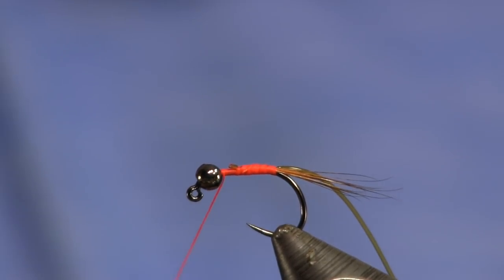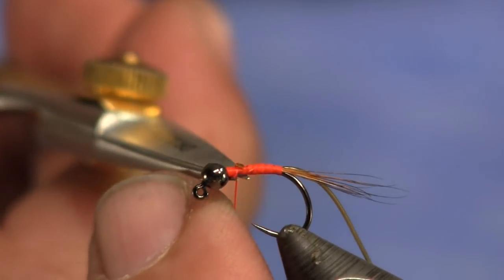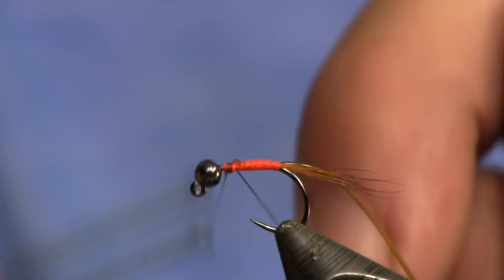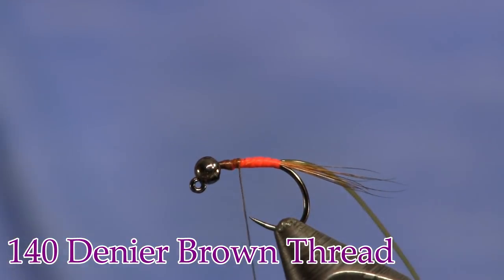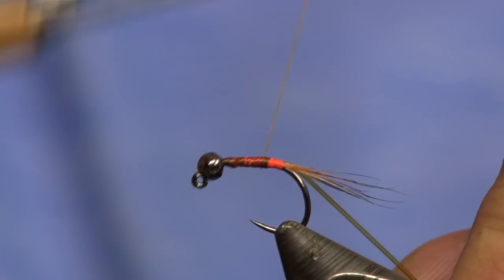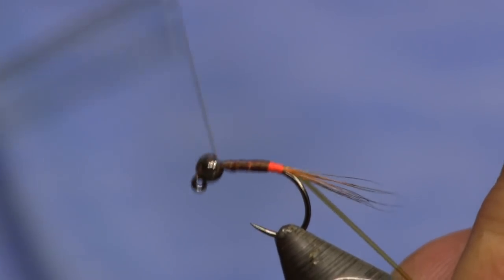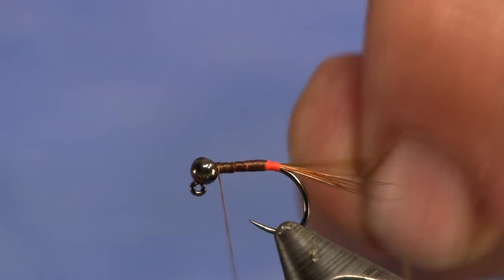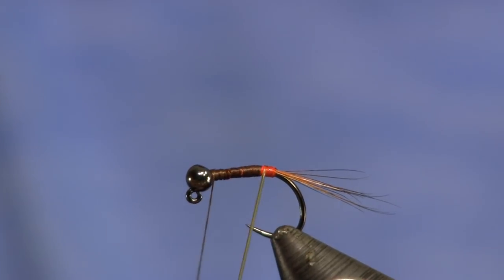Then I'm going to wrap forward right up behind the bead and tie this off. Now I'm going to come in with some brown thread. I've got to get my bead spun around the right way — it was upside down. Now that I've got that corrected, I'm going to start my thread and wrap back towards the bend. I'm going to stop and create a hot spot at the tail — just leaving that orange. Then I'm going to wrap forward, very minimal on the thread just to smooth it out. I'll build a little ball to lock my bead in place, then wrap the microtubing forward pulling it pretty tight, which thins it out even more.